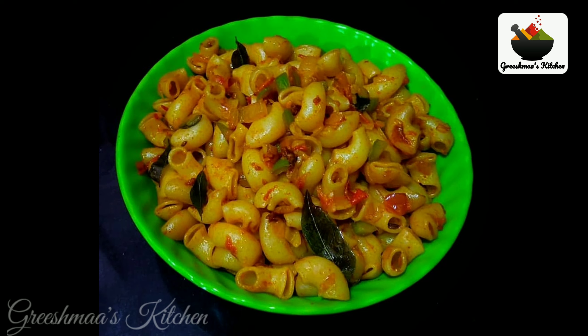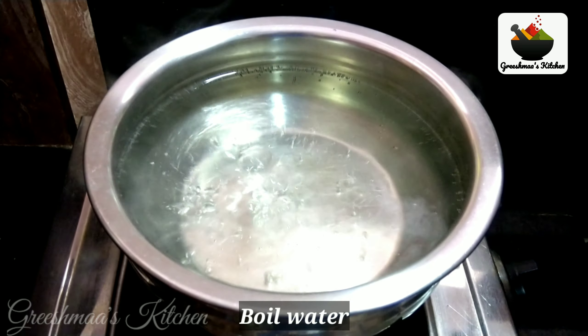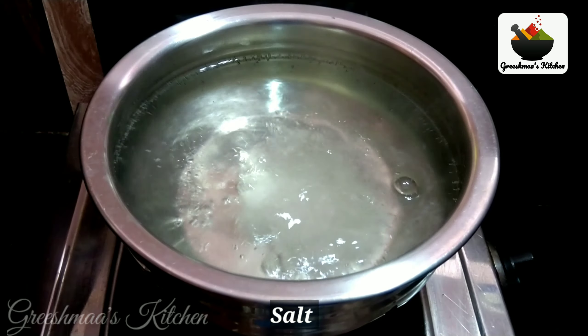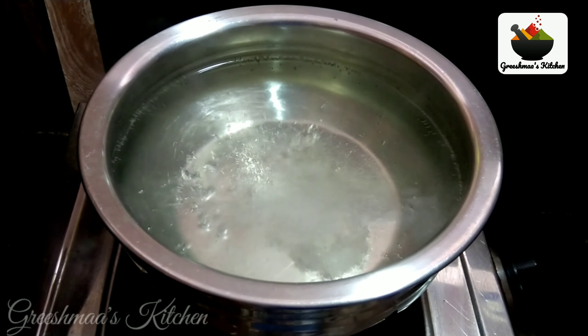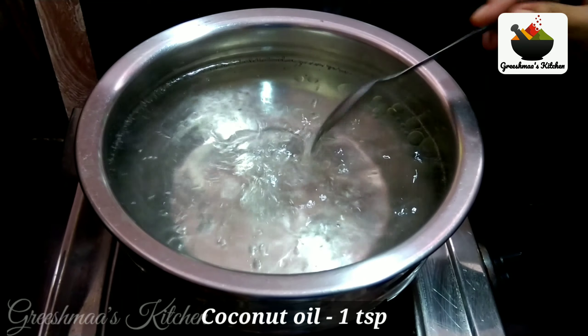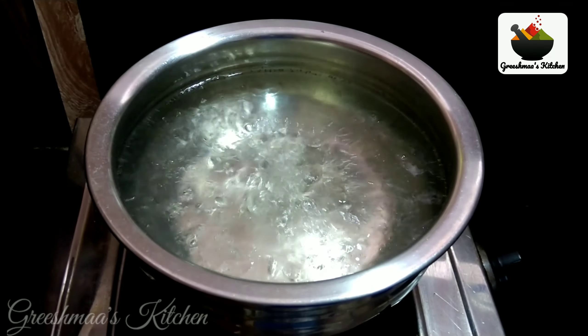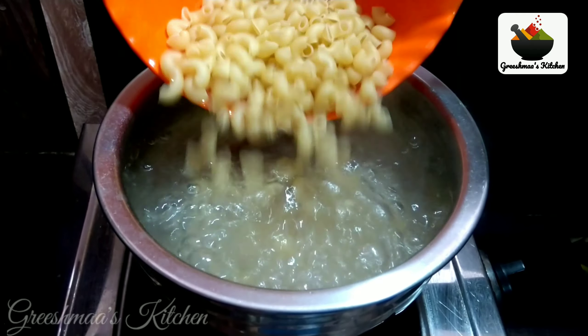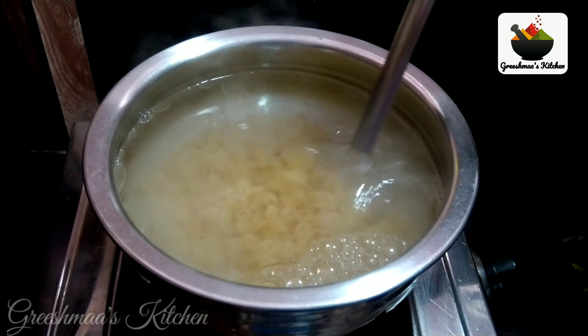I am going to put 200 grams of macaroni in. Now we are ready to make the macaroni.